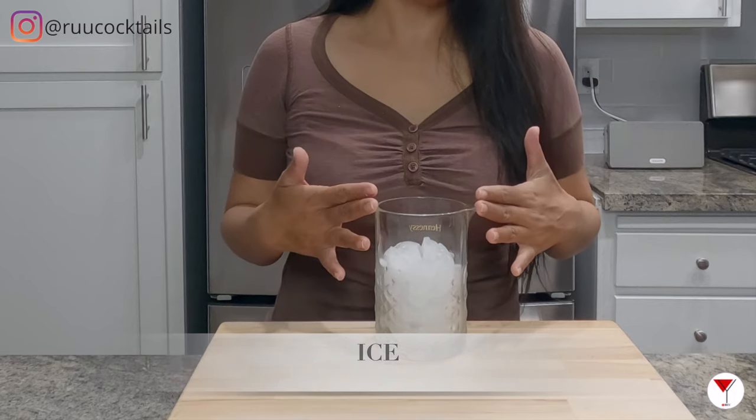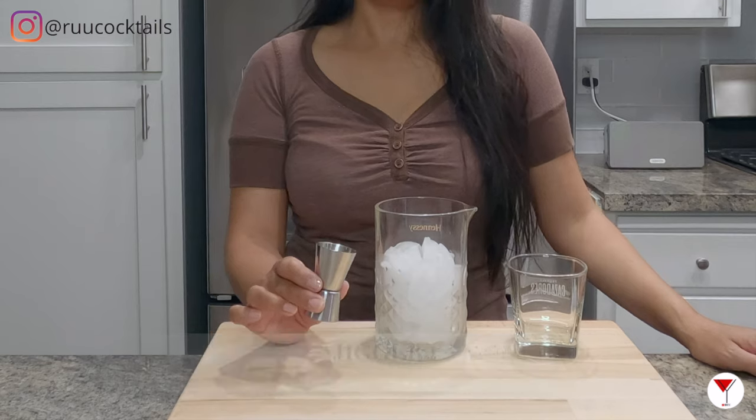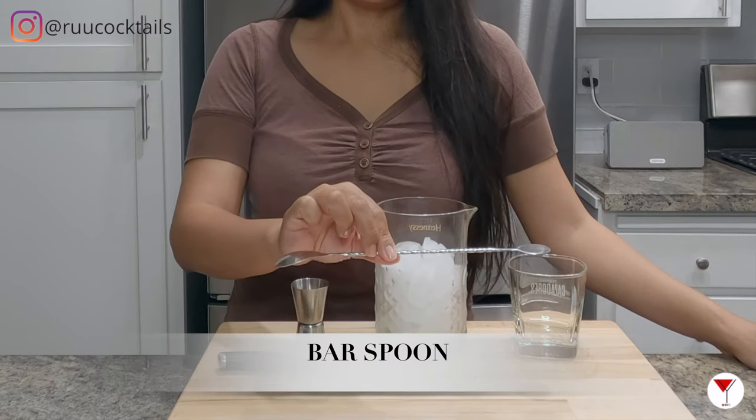Let's go grab it — ice, a rocks glass, a jigger, a knife, and a bar spoon.